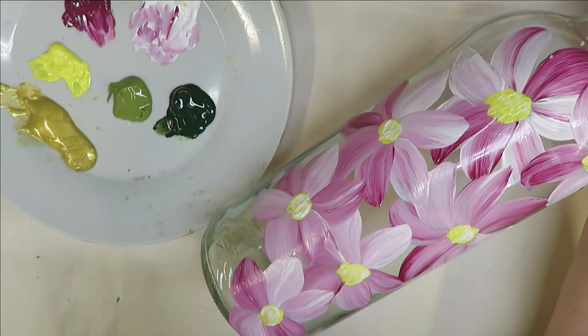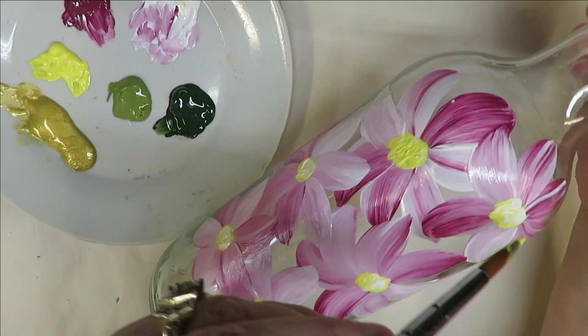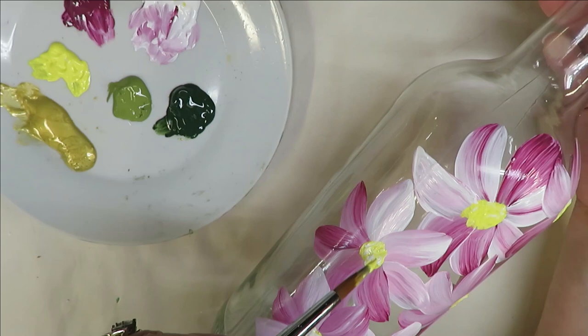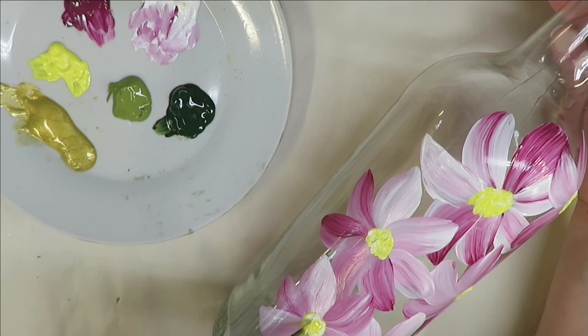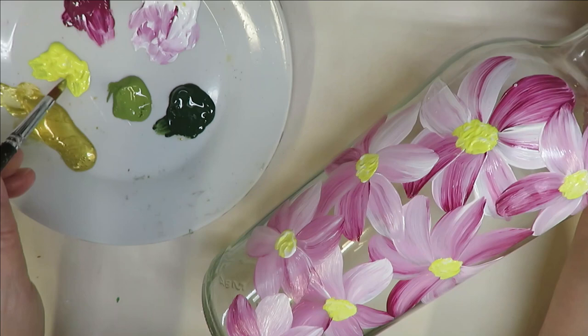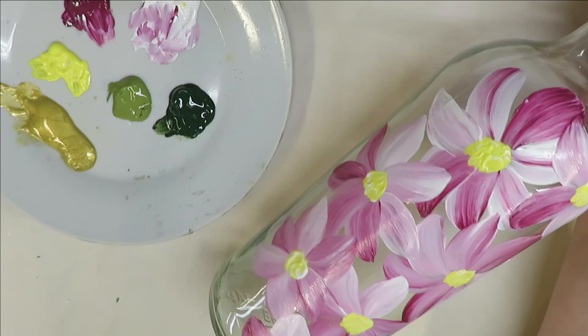I could do another shade of yellow if I wanted, but I'm just going to come back in with the same shade and tap over it again. You could also add some dots around the center, which I'm not going to do on this one, but that would give it some more interest. For the purpose of this video I'm just tapping it in — simple and easy.